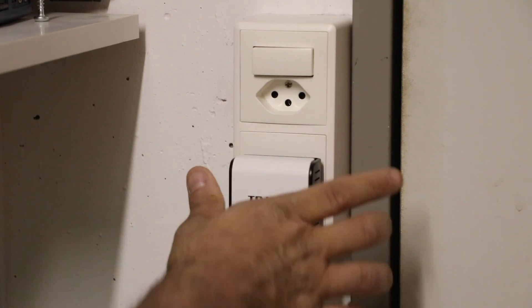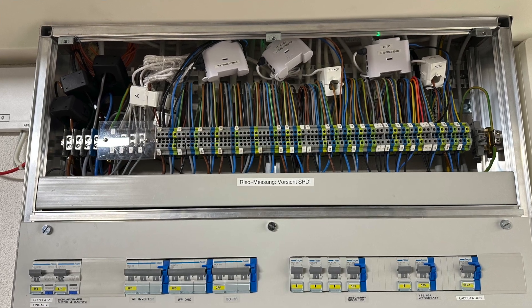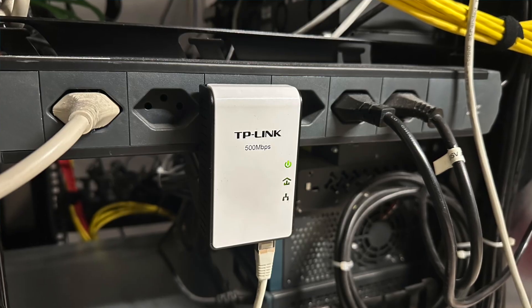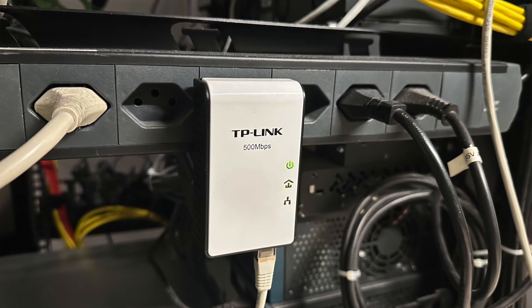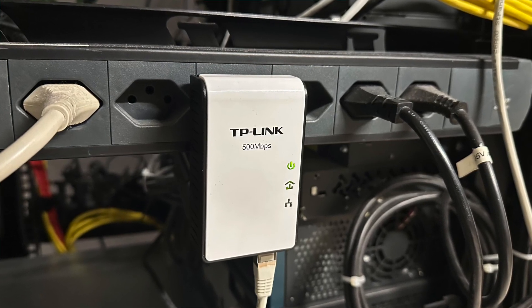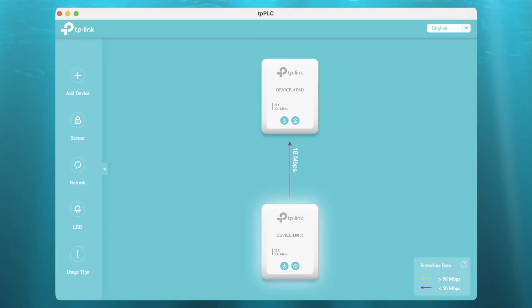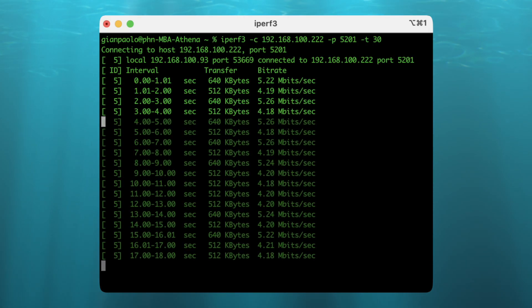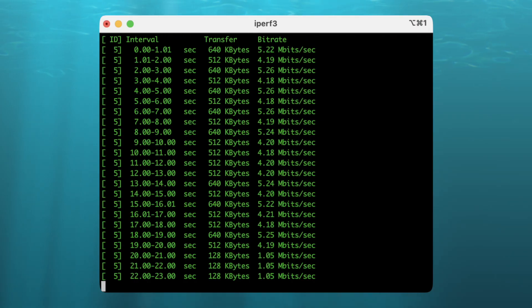I then plugged one unit into the wall plug inside my bomb shelter. It's no big secret that Powerline adapters don't like crossing circuits. Still, I tried it first like this, knowing that the results would be mediocre at best. This is a power strip located in my rack — and yes, I'm well aware that one should not install it like this. The penalty becomes immediately visible, as it only synchronizes at 16 megabits. In reality it's much worse, as I only get somewhere around 5 megabits pushed through, with drops even down to 1 megabit.